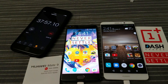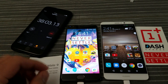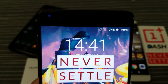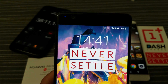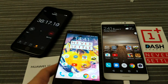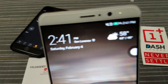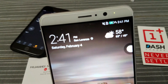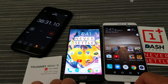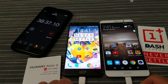All right guys, I'm back, so let's check the progress. We're about 38 minutes into the charge now, and let's see how much charge we have. We started on four or five percent with the OnePlus 3T. As you can see, about 38 minutes in, we are at 74 percent — very nice. And also on the Mate 9, we are at 71 percent. So slightly faster on the Dash Charge — Dash Charge is slightly ahead, but both phones are charging at a fast rate.